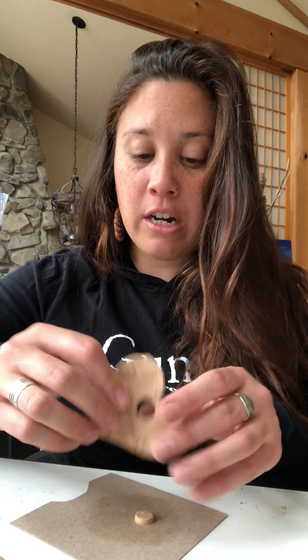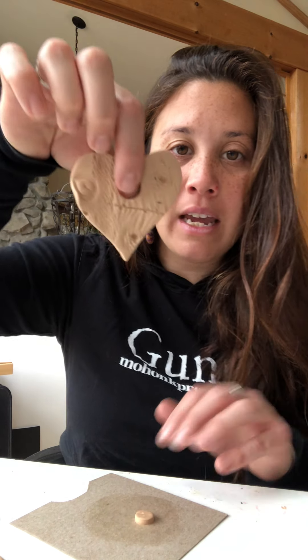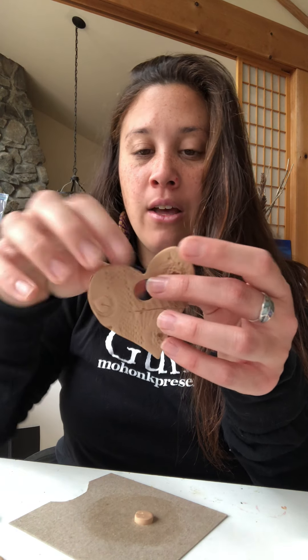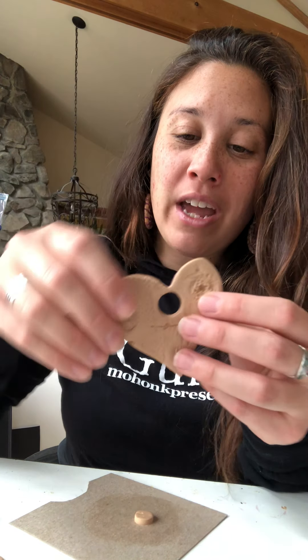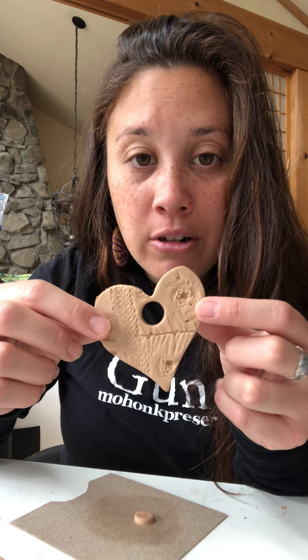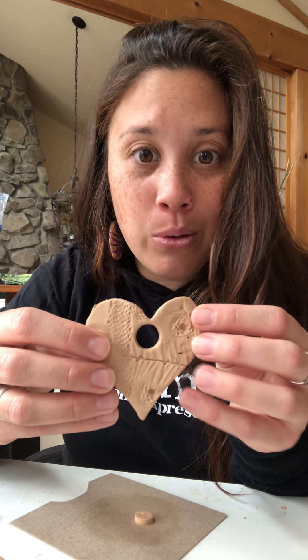Once hardened, you can put a nice little piece of yarn or string on it and hang your beautiful clay ornaments all over your house. Try these really cool natural material clay impression ornaments and post your creations on our Facebook or social media. Have fun and enjoy — bye friends!